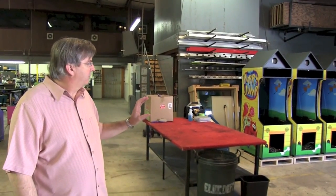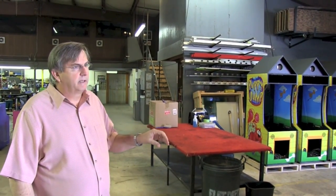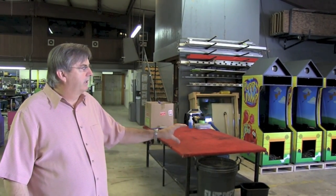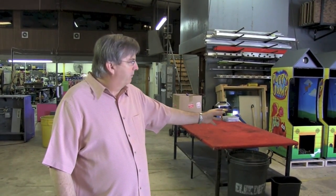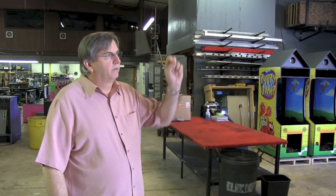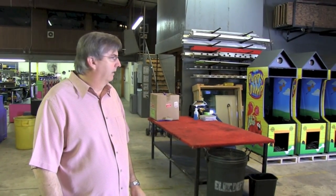This area here is where we assemble our arcade games. We normally assemble either five or ten at a time, and the components — the sub-assemblies — are built in different places around the shop, and then they're assembled here. The cabinets are assembled in the back, which I'll show you. They're what we call 'stuffed' here — everything goes into them, they're fired up, and then they're taken across the street, QC'd, wrapped up, and ready to ship.